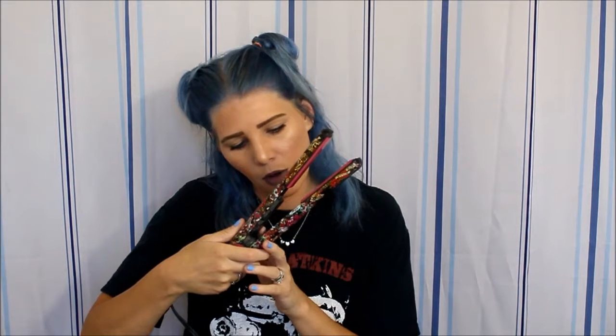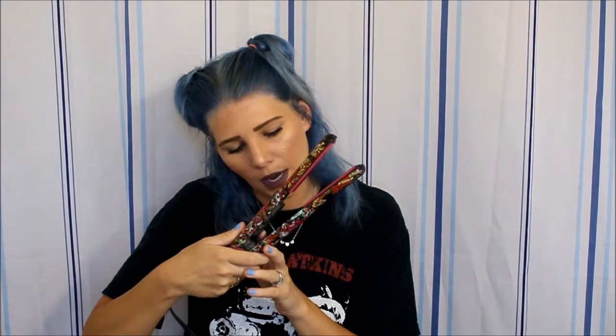Moving on to my straightener. Now this straightener I have had since I was in middle school, and just think about that — I will be 28 in December, so I'm 27 right now. I've had this bad boy since middle school. This is the Ed Hardy, model 10084. I'm not sure if they make this anymore but I will try to find it linked below. Hopefully they do, because if this ever stops working I'm definitely getting another Ed Hardy one. I love this thing.